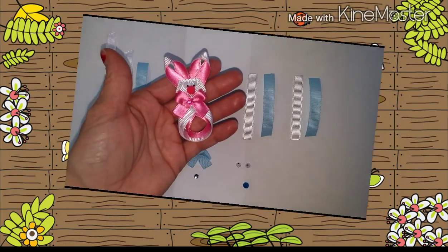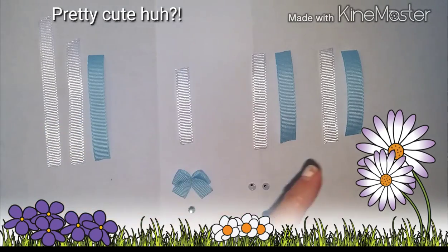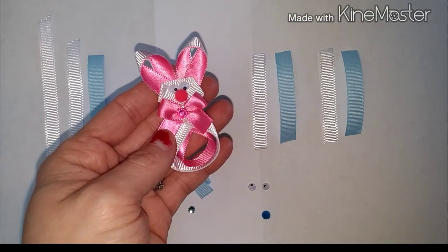Here is an example of one. This one is pink, and I'm going to show you how to make one using some blue. How adorable is that?